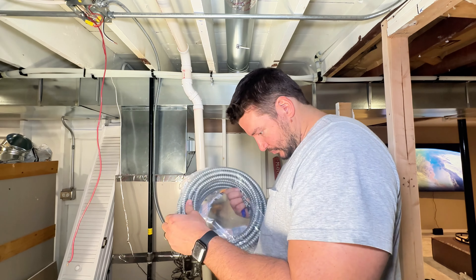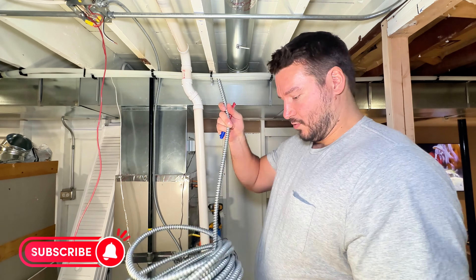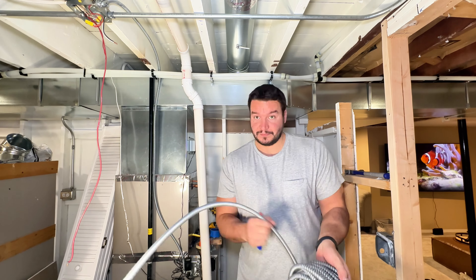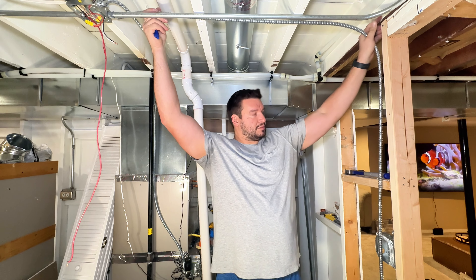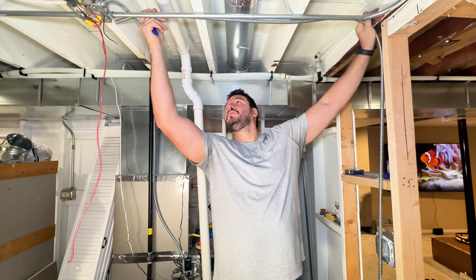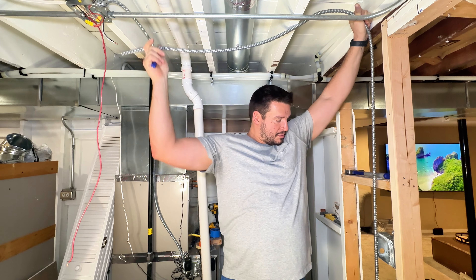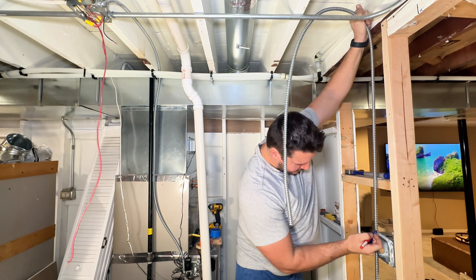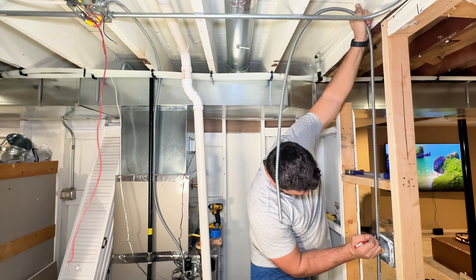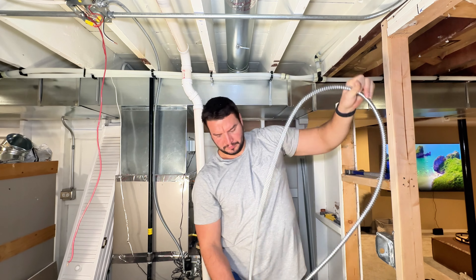I jumped on the struggle bus for this one — I could not find the end of this 50-foot cable of 3/8" greenfield. But once we did, we're going to take it out, lay out our whip, and cut it down once we get our mark. Just put a pen — marker, I should say — to it.